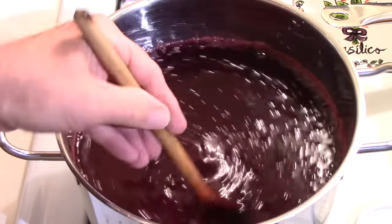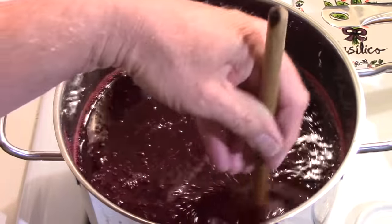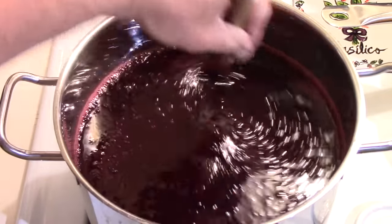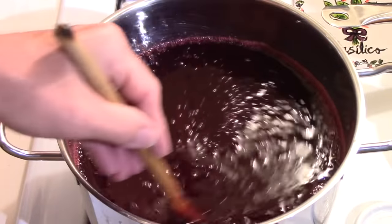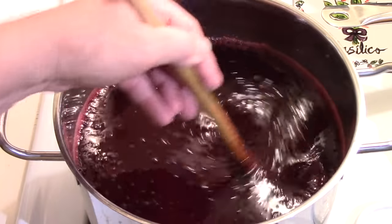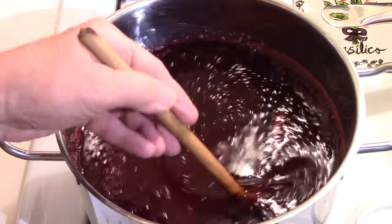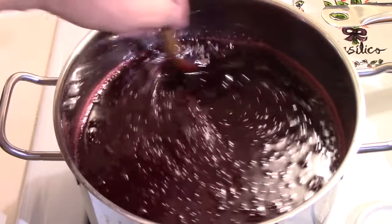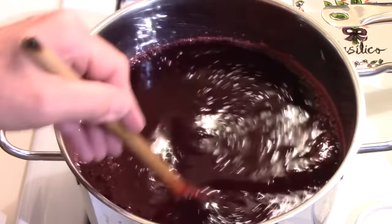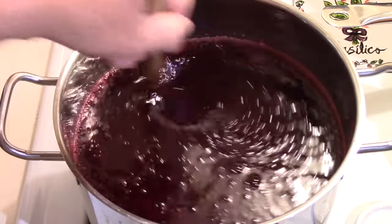The instructions also say to leave it dripping overnight in the jelly bag or cheesecloth. I don't do that. I've done it in the past, but once it gets down to the point where you're only getting two or three drips a minute it's not far from stopping completely anyway. Once I had what I thought I was getting and the drips had really slowed down, I just changed it out and did the other half in the same jelly bag.